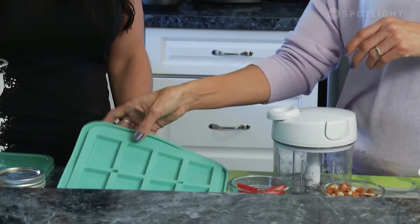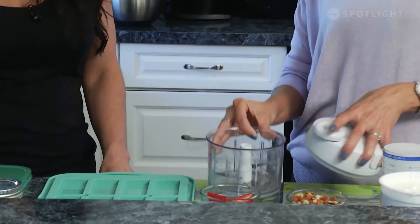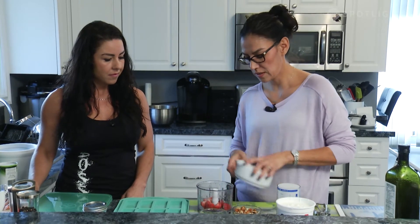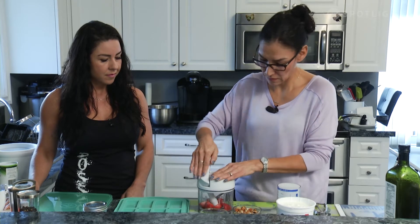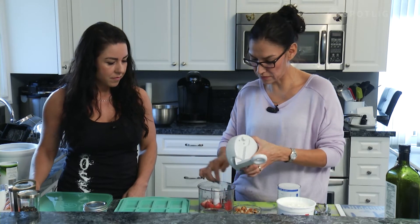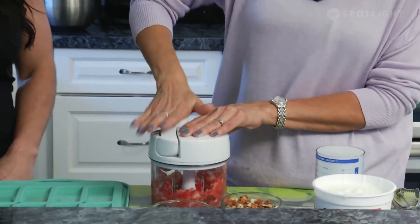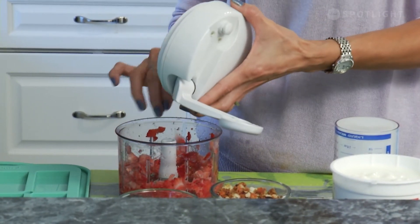This recipe is very simple. We're going to use the manual food processor again — just adding some strawberries. We'll dice them up, making sure the blade is on there in order for it to turn. The strawberries are done — chopped coarsely, and that's so fast.